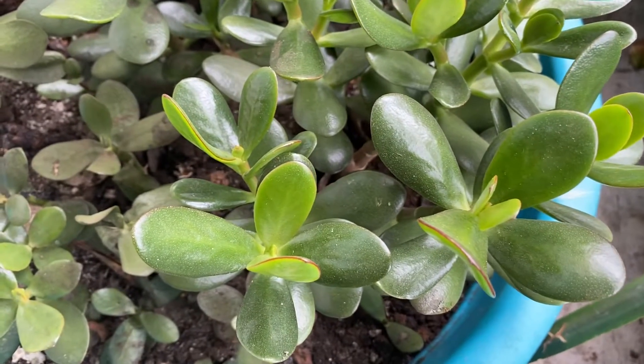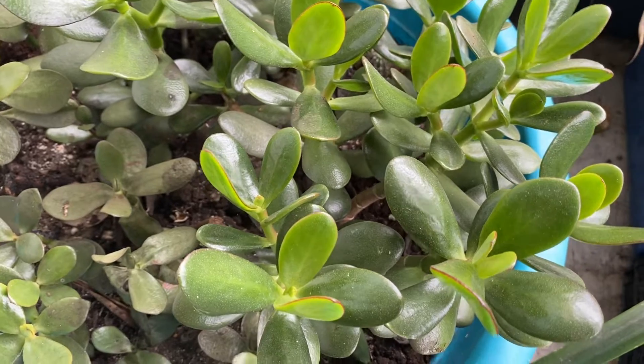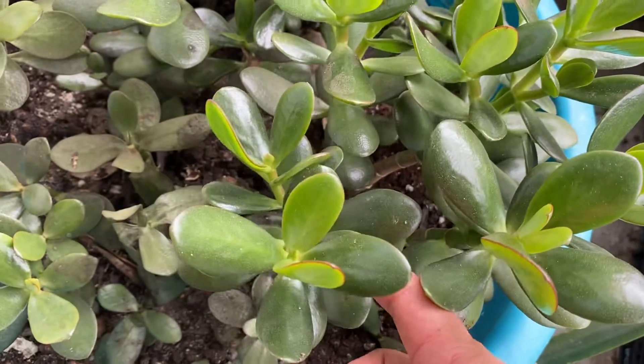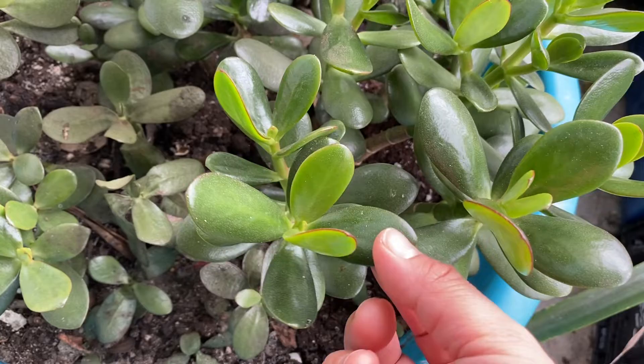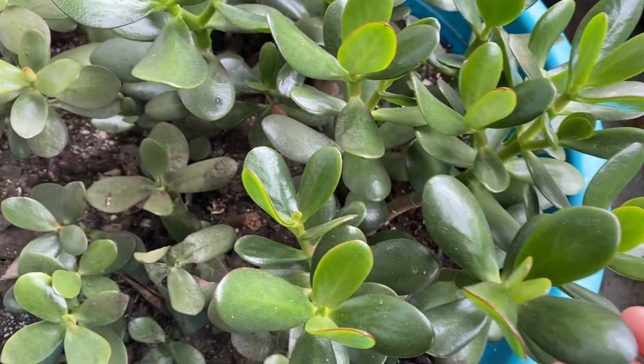This is my jade plant. When I bought it, it was only two pieces — I bought them for maybe two dollars and fifty cents because they were so small. After more than a year, they became bigger.